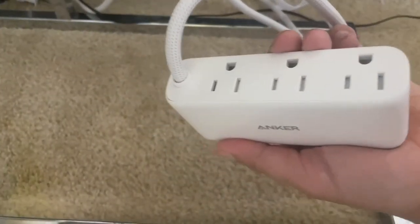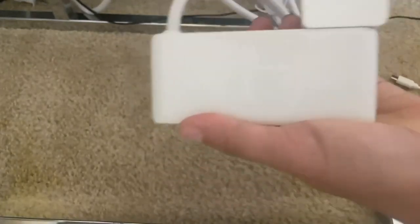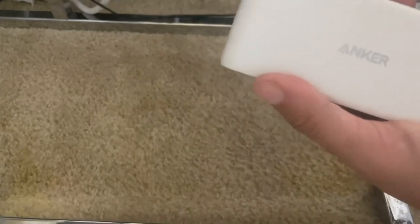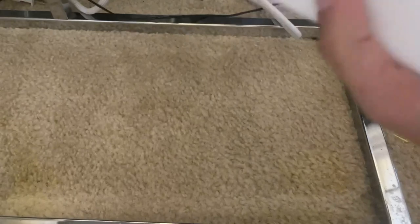You can see here just your standard plugs — three of them on one side — so we'll just insert a couple there. All of these also have a safety feature on them, so if you've ever had any kind of surge happen, you are surge protected with this.